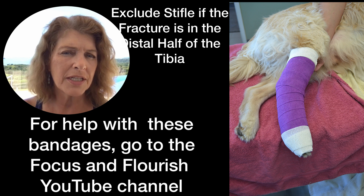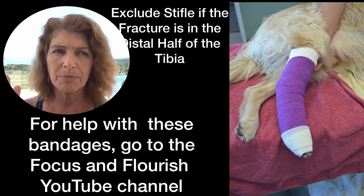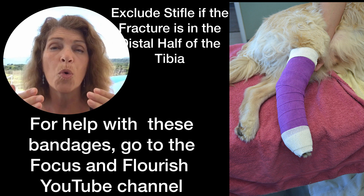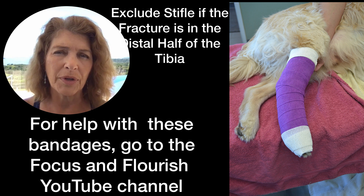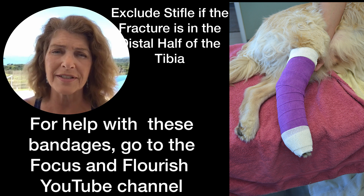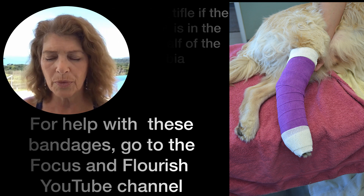And if the bandaging and splinting is going well and you're not having too many problems, you, your client, and the patient are more likely to see this through to the end without getting too frustrated. The whole point of this is to get the patient to be able to use the limb again before we cut it off.